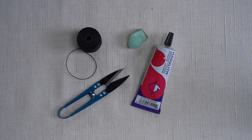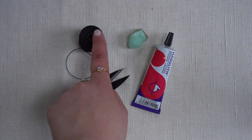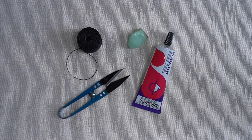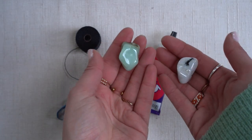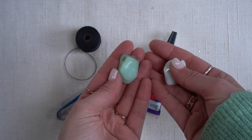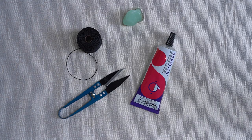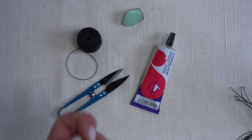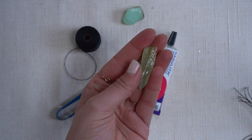Here are the used materials. You'll need a pair of scissors, eslon thread, a stone, and jewelry glue. If you want to exchange the stones, make sure that the stones are about the same size, like these two. In this video I will also show you how to create this half net, and for this you will need a stone that's shaped in a rectangle shape.